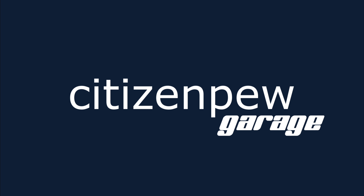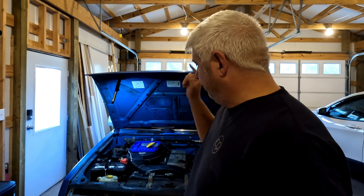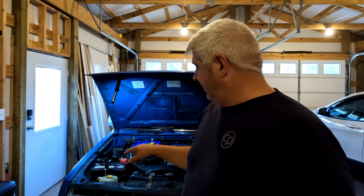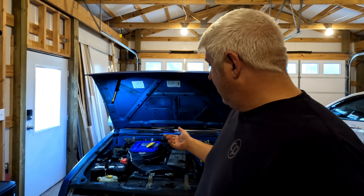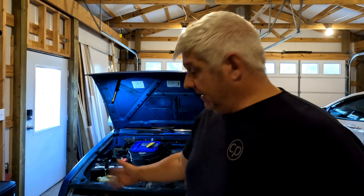Hello, welcome back to Citizen Pew Garage. In today's video, as you saw in the thumbnail and description, I'm going to be talking about fusible links. On my Nissan Hardbody, the fusible link went bad and now my headlights don't work.